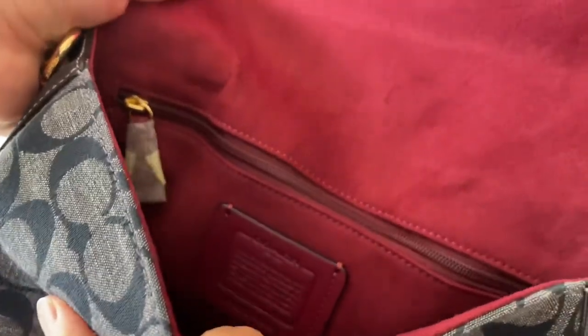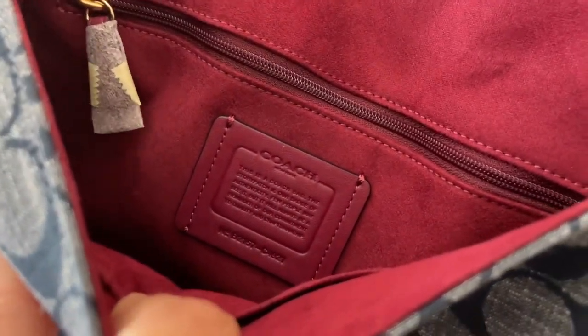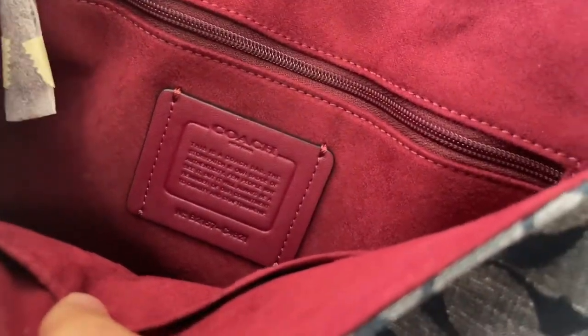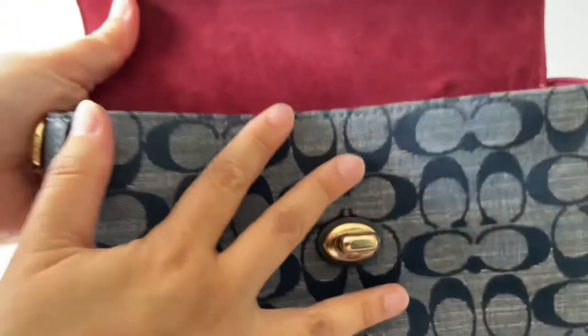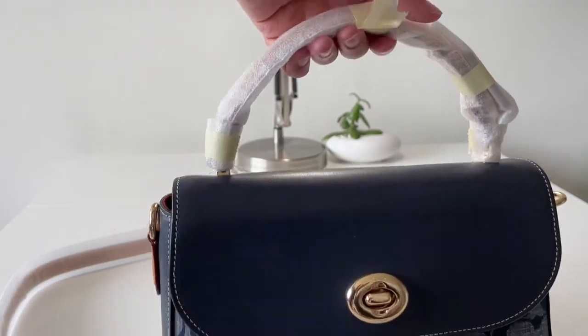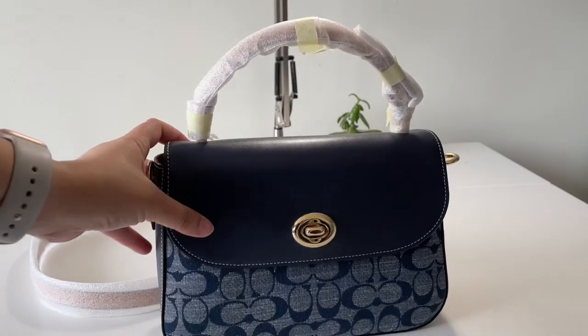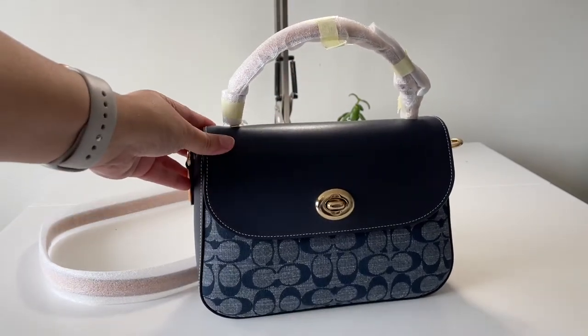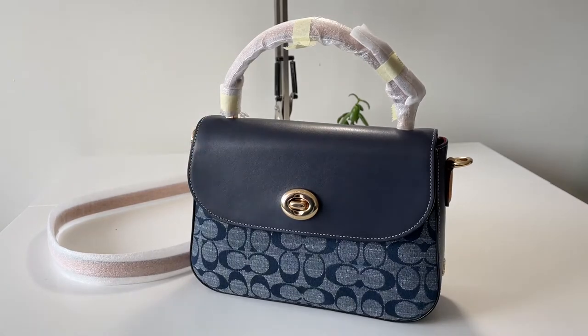Taking a closer look at the creed — this is where you can tell this is a legit bag, because you can just see the quality of the detail. And that was our quick first impressions unboxing of this beautiful Marley top handle satchel in signature chambray, the Coach denim collection. It is the bag to get for the season — grab it now. See you in our next one, and thanks for watching!